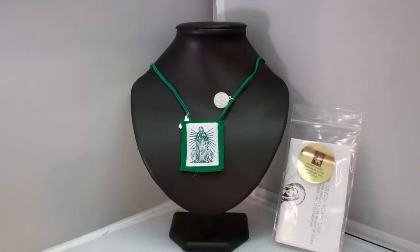Our Green Immaculate Mary Scapular is a very popular sacramental for Catholics with a devotion to the Blessed Virgin Mary. This scapular is made of 100% wool and has a picture of the Blessed Mary.